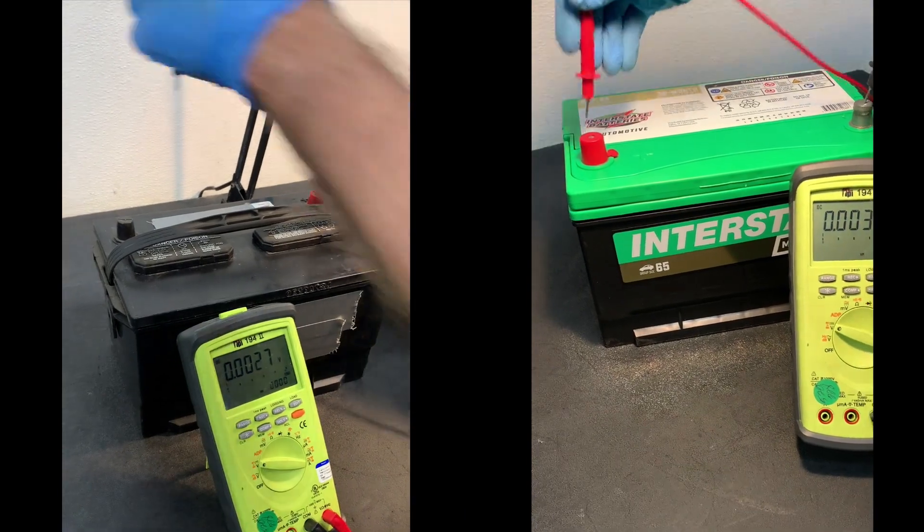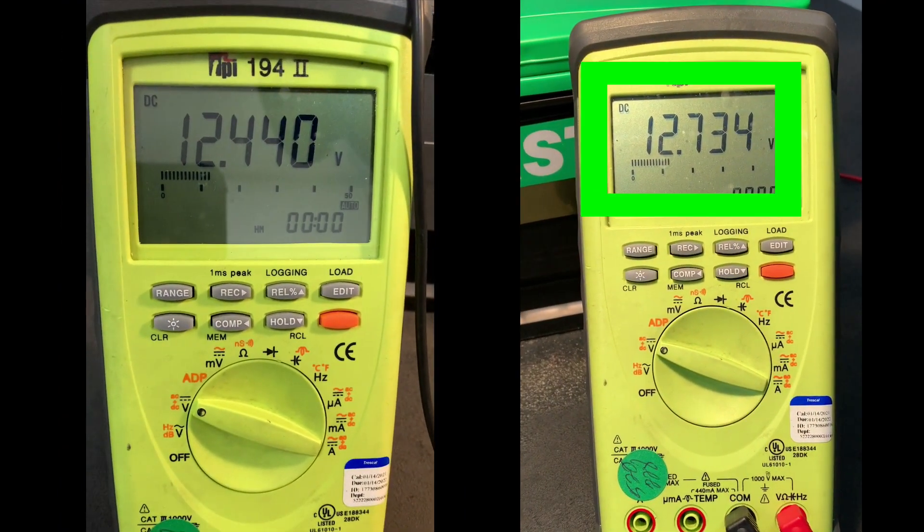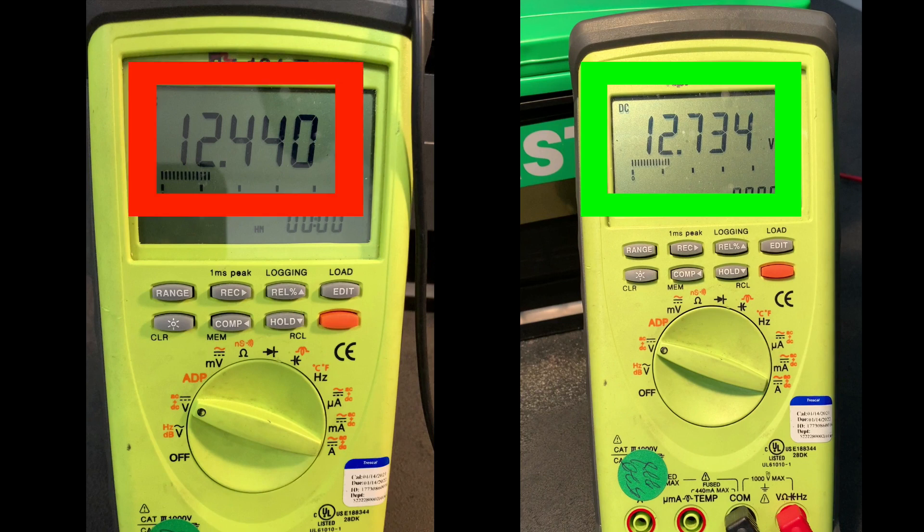Let's check their state of charge. Knowing that a new battery should test at 12.6 volts, the older Interstate battery still checks in like new. The other battery? Not so much.